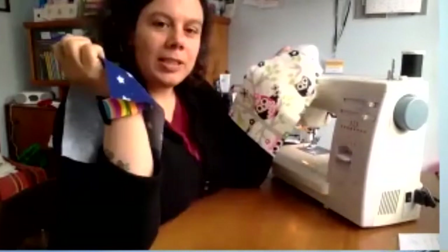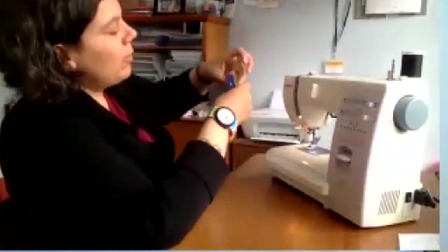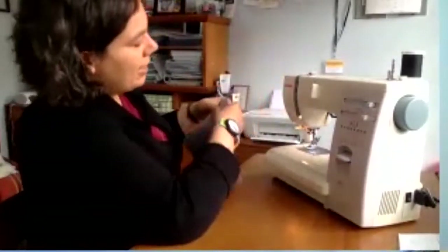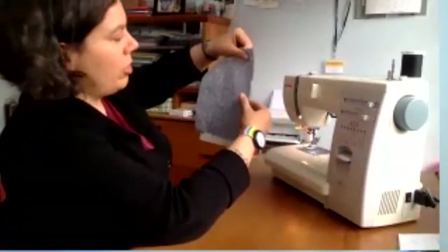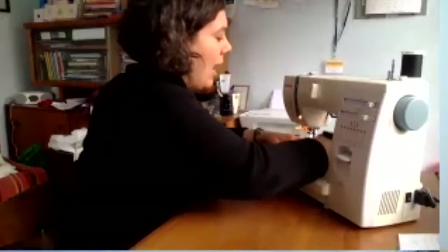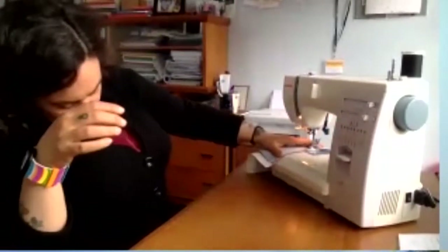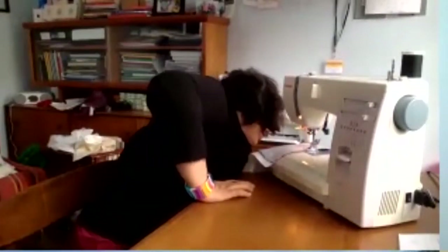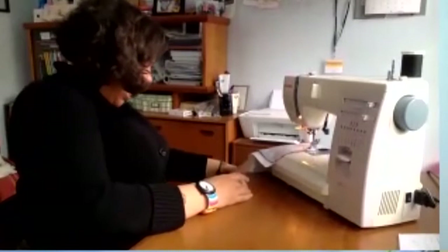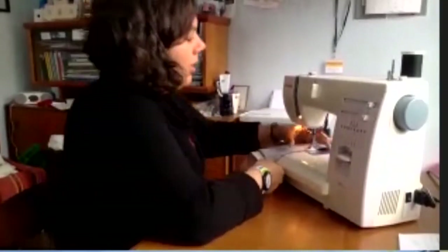Take these two pieces of fabric and lay them on top of each other so that the good sides are facing each other. Then what I'm going to do when I sew is start about halfway down the longer edge. So I go halfway and then I just sew. My sewing machine is so loud — it's going to blow your ears off. Here we go.